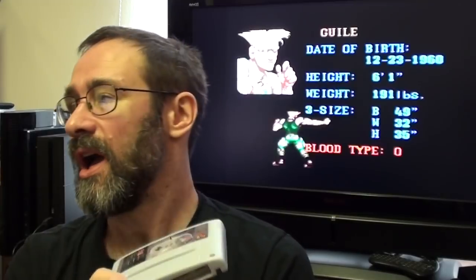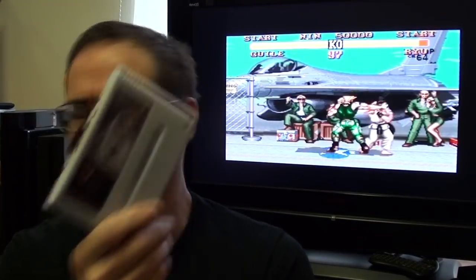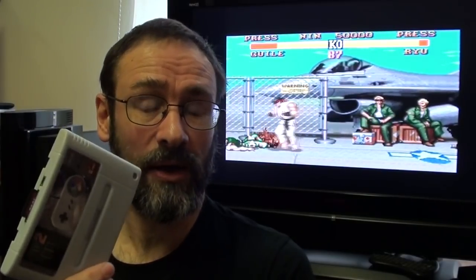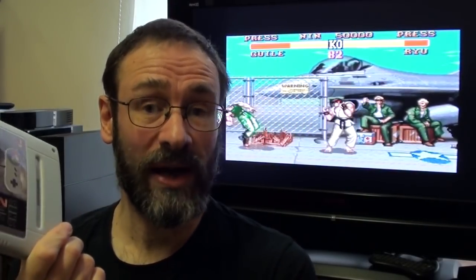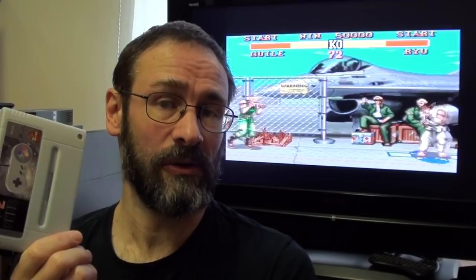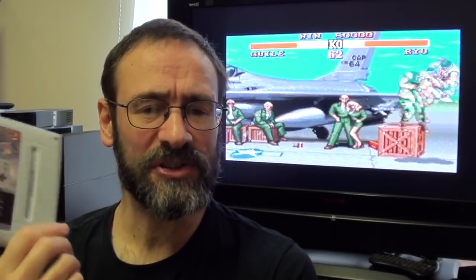Did a bit of Googling, as you do, and came up with the SD2SNES project website. It's a blog, and it gives you instructions and firmware which you put on here. It tells you how — it tells you exactly what to do. It also tells you that you need a load of other files that it doesn't provide, because they're the BIOS files of the chips that it's going to be emulating, like the Super FX, Super FX2, and a load of DSP chips.